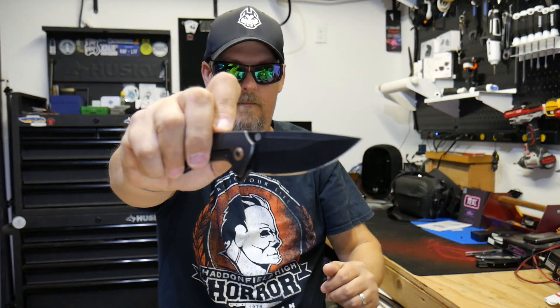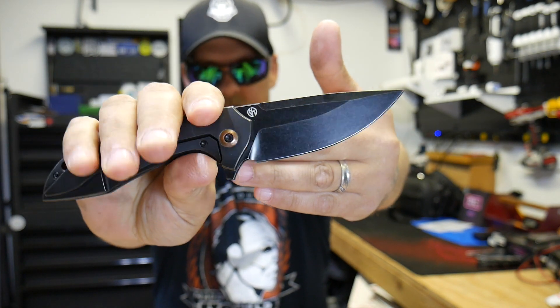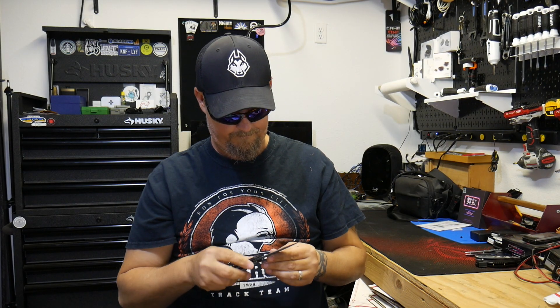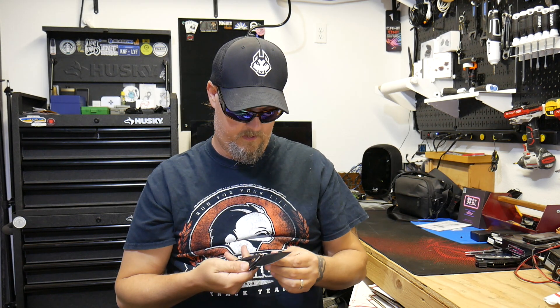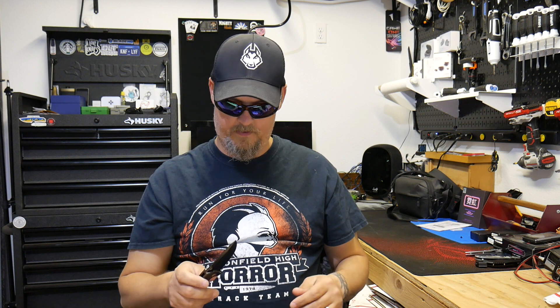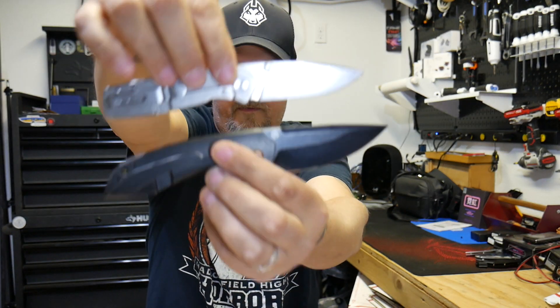It actually fired out of there — I'm pretty surprised by that. I'm not big on the black coating; it's like a black stonewash, which is okay sometimes. It looks awesome — this does not look bad at all. It's a tank; this thing's got a little weight to it. It's a big knife, though not huge by any means — I'd call it full-size.